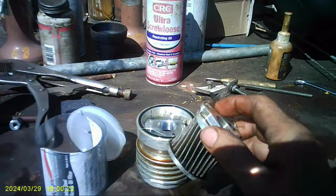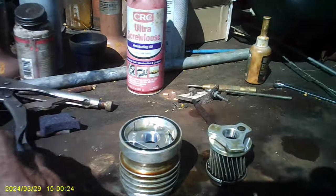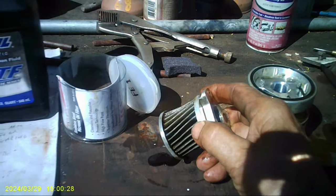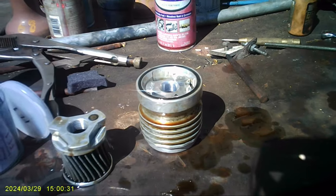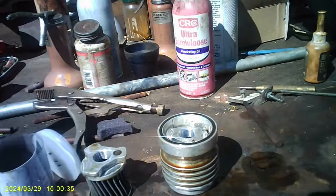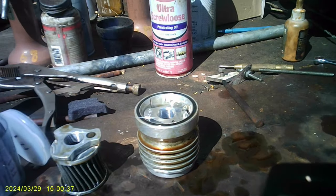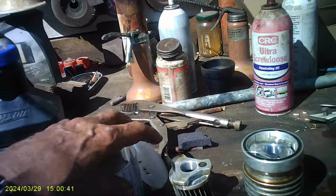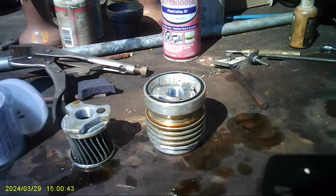These filters perform way better than OEM or any other filter. It's a much finer filtration, they flow a lot better, and basically last you forever. I highly recommend these — do yourself a favor and you'll never have to worry about your engine again, at least when it comes to the oil.